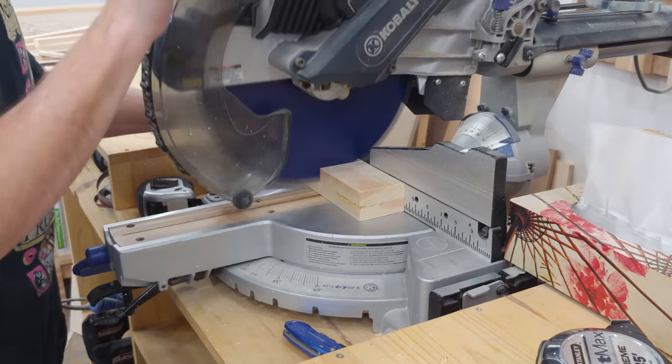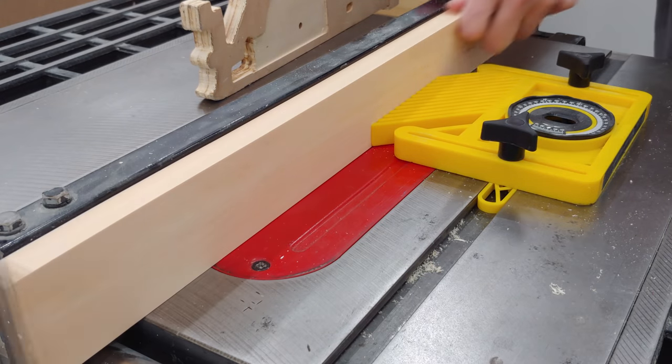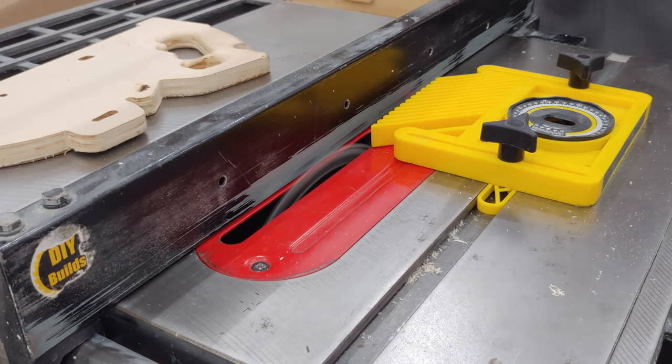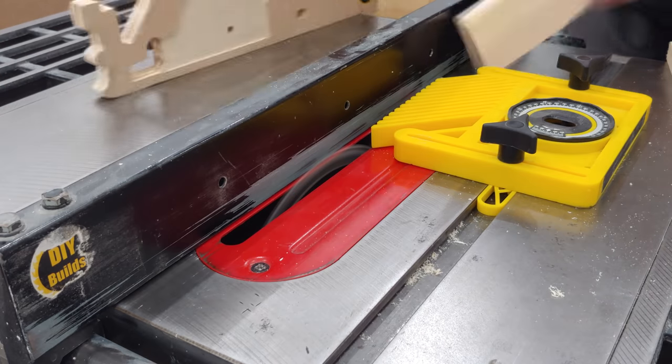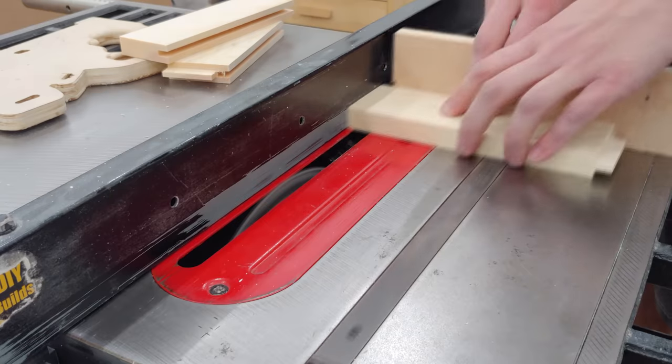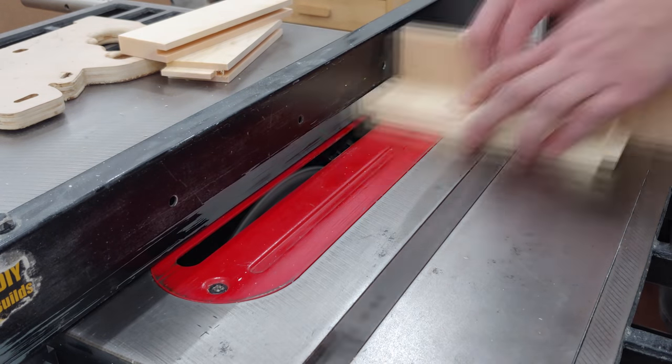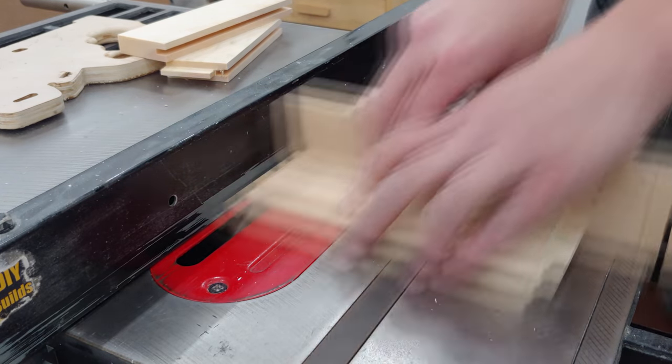Everything is cut to length at the miter saw and then back at the table saw with my flat tooth blade installed I begin running the frame pieces over the blade set at half an inch up to create a groove for the quarter inch hardboard panel. I can then cut some shoulders onto both sides of the short rail pieces to create half inch tenons to be glued into the same slot as the panel during assembly.